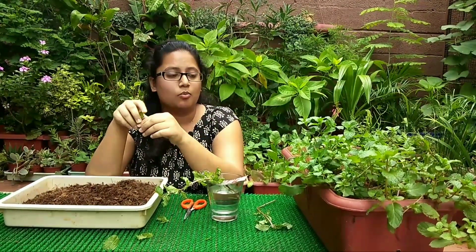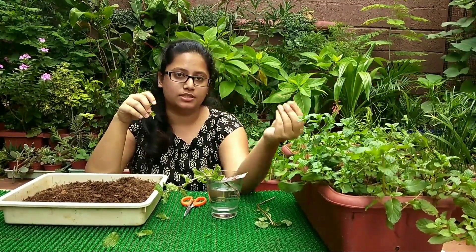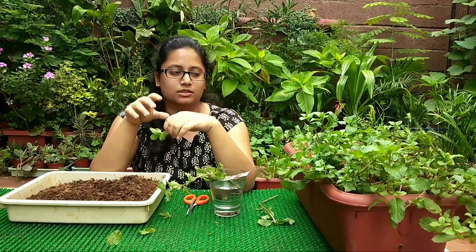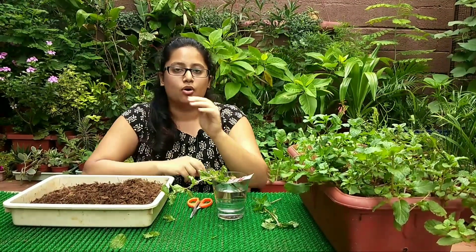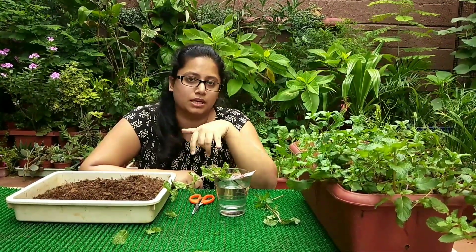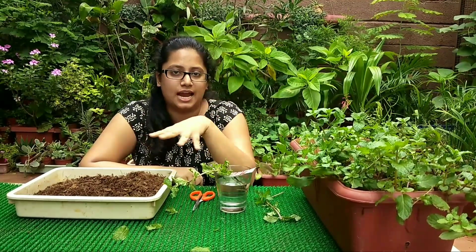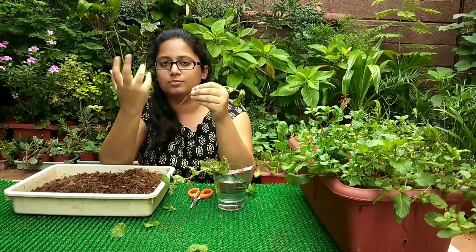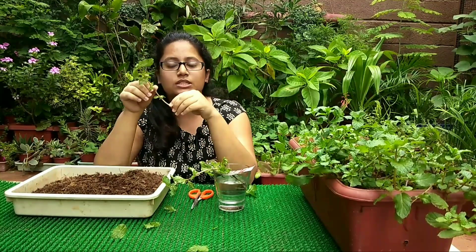If you want to grow pudina from seeds, let the pudina grow and it will develop a seed pod. Once the seed pod is developed, collect those seeds, dry them, and sow them — the same process is then repeated. If you live in a place with a lot of rainy season, you don't have to use the glass-of-water method. Instead, directly take a seed tray, place sand in it, insert the stem into the sand, and it will absorb moisture from the environment — the roots will develop and then you can transplant it into a bigger pot.